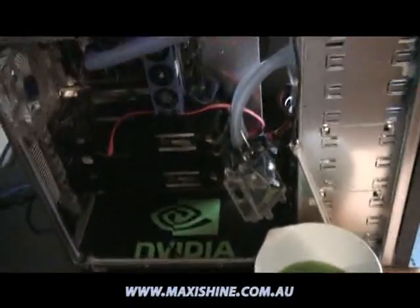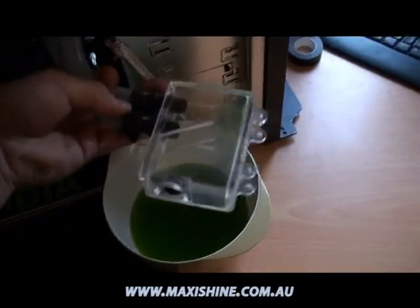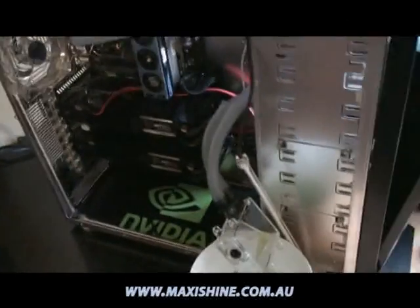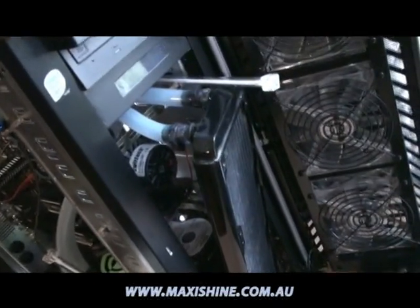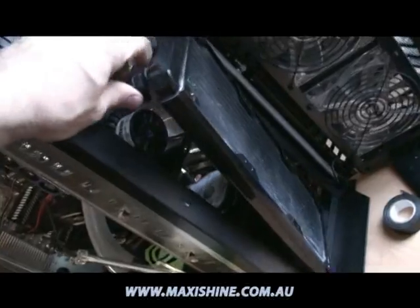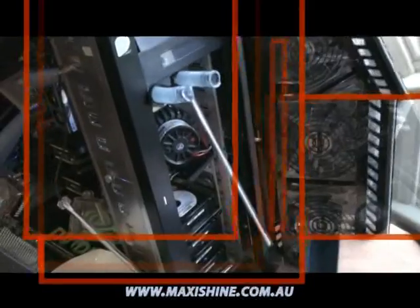Now this is the stage that I hate — it's draining the system. Grabbing the reservoir, turning it upside down, emptying it all into a bowl. Then disconnecting one of the pipes and blowing through it until it's completely drained. We don't want a single drop on any electrical component. So that's been drained. Unscrew the radiator at the front — this is the old 360 millimeter rad.